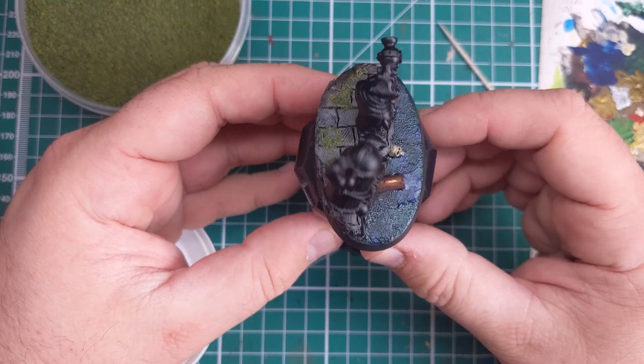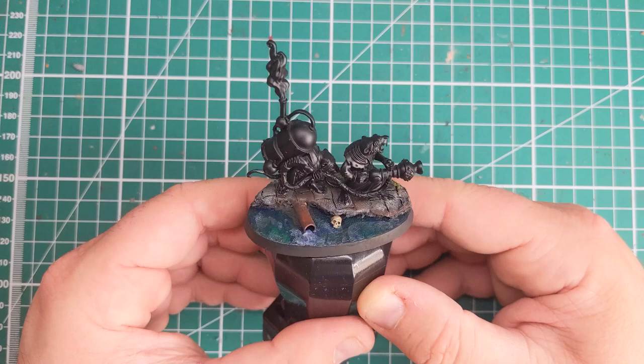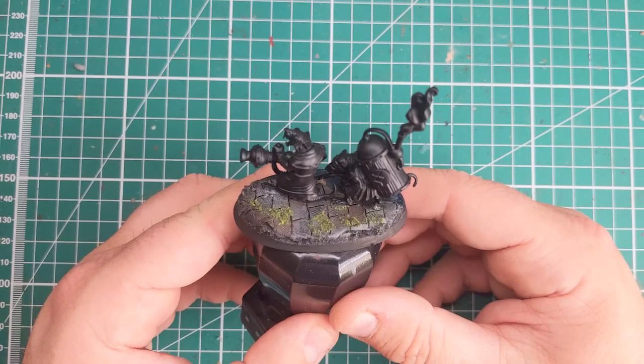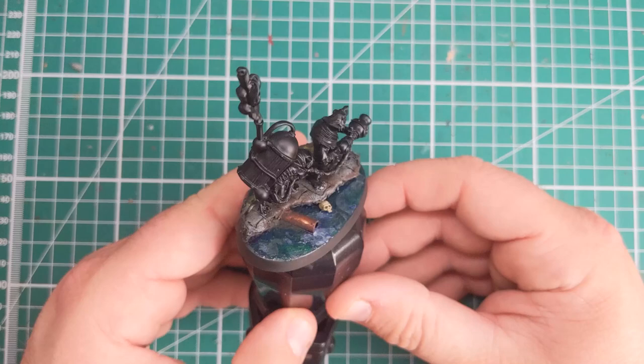And with that, the Skaven Warpfire Thrower team on sewer base is now complete, ready to go sneaking into the cities of the mortal realms and kill all those that reside there. If you like this tutorial, why not consider subscribing — it's free of charge, it helps me out, and if you hit the notification bell you get further updates in your feed and further tutorials just like this one. Till next time folks, we'll see you next time.